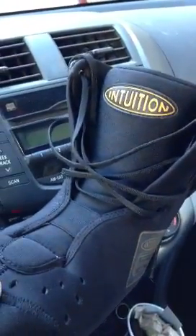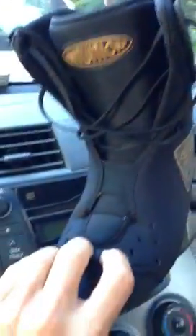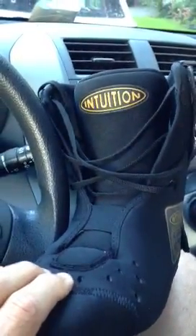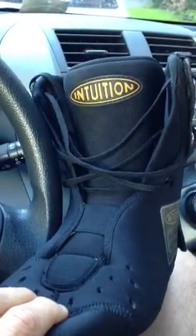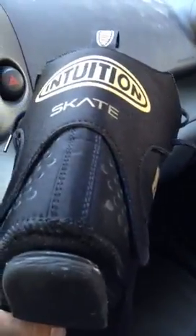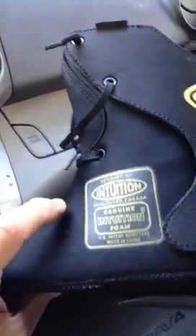This is the new Intuition skate liner — this is the third prototype and it's looking pretty good. I want to show you how responsive the Intuition foam is. Look where I'm pressing and look at the top — I'm not even pressing on the tongue, pressing right here. This is the best foam you can get; it's really responsive and really dense. I've been using this foam for over a year now.